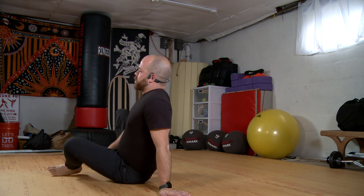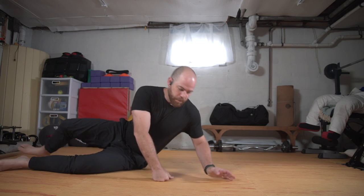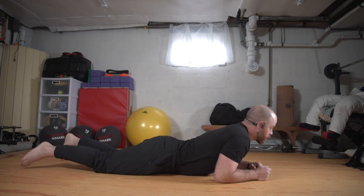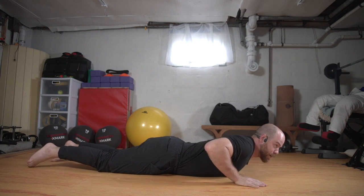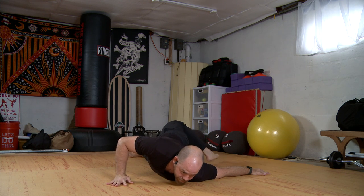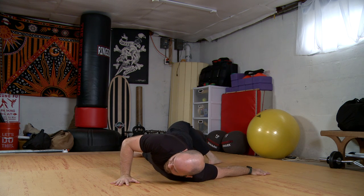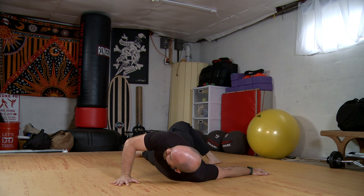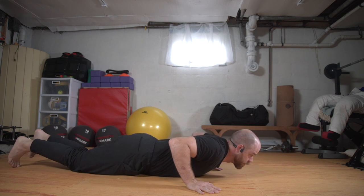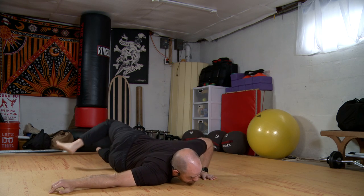Come down to the floor, we'll lay on our chests, we'll do a little prone twist action. I'm going to send my left arm out to the side, and I'll bend my right foot and I'll just reach over the left leg. Look up to the ceiling. And then we'll switch sides — right leg comes back, right arm out to the side, left foot bends and steps over.